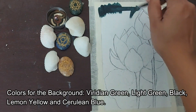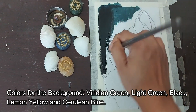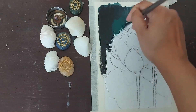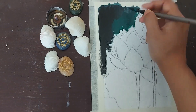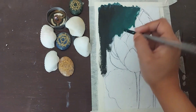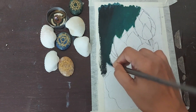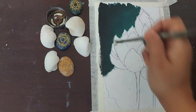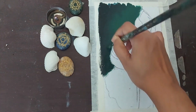Once we are done with the sketch, we start with the background colouring. What I've done here is I have tried to keep the edges a little dark and I've used lighter tones, especially near the flower or in the centre. I've darkened the corners using a bit of black mixed with viridian green, and to bring in brightness, lemon yellow was used.